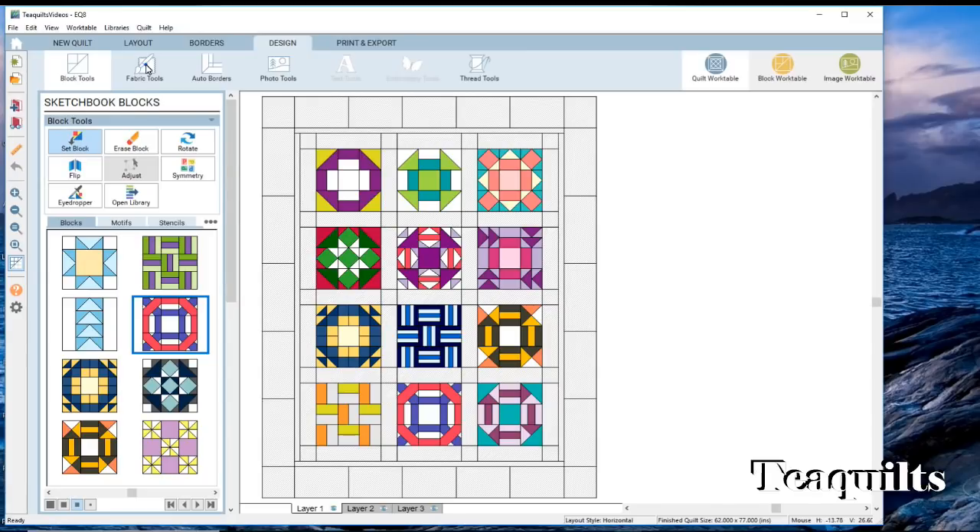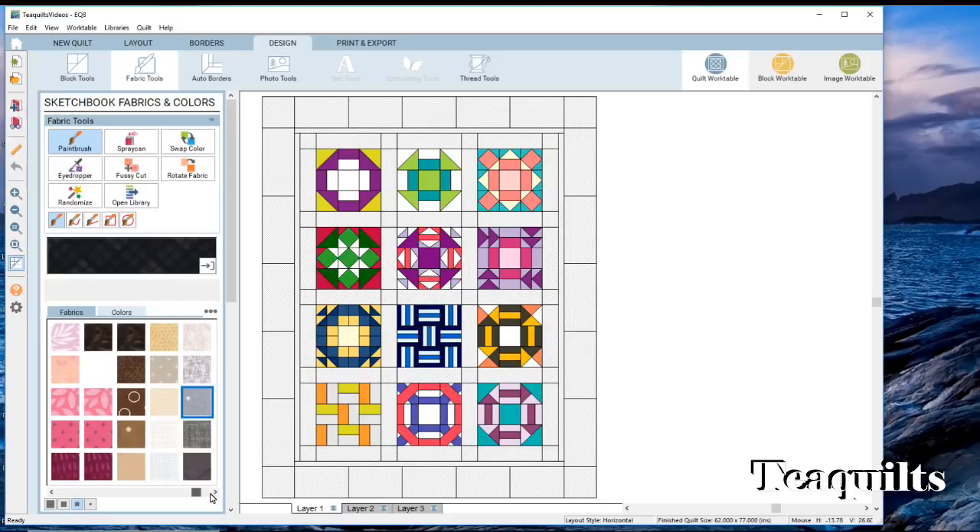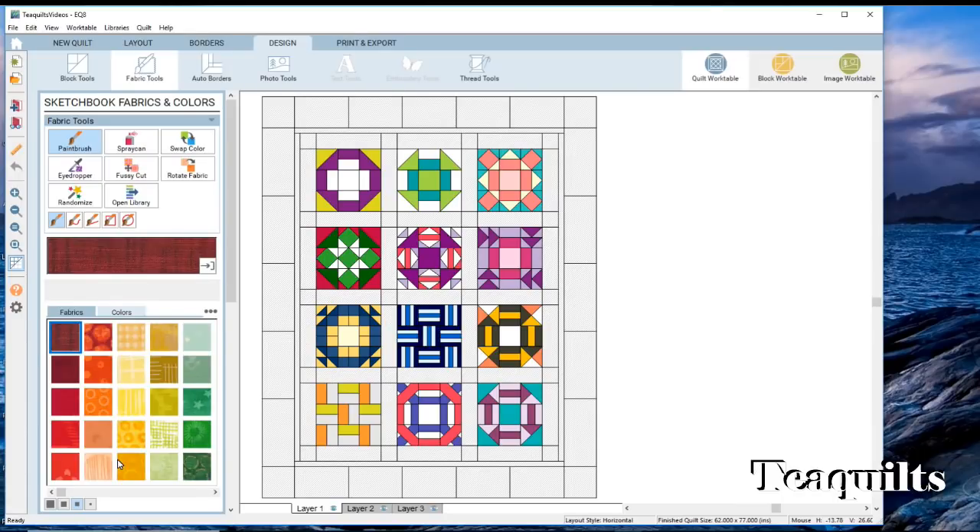First off we've got these blocks and we could change any of the colors. There's a tool here called the fabric tools. When you click on it, it brings up various things you can do: you've got a paint brush, a spray can, a swap color, an eyedropper, fussy cut, rotate fabrics, randomizer, and you can also open the fabrics library. We're just going to stay with the basic EQ fabric library today — getting your own personal fabrics and photos into EQ are individual lessons we'll talk about in a future video.